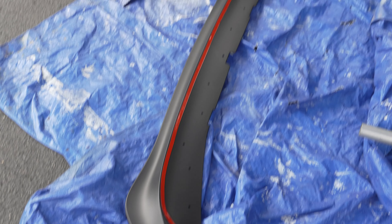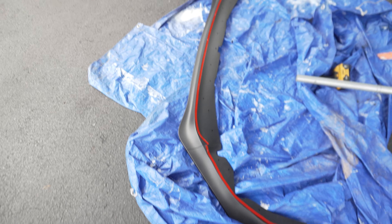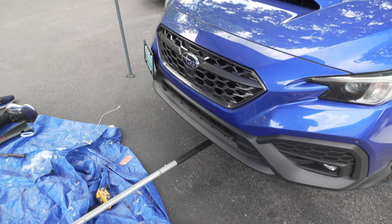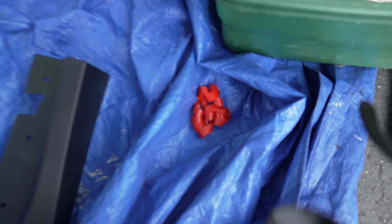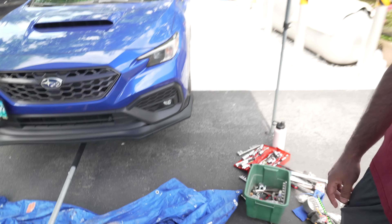We got that 3M double-sided tape that came with it and we're installing it. Then we're going to go through the slightly tedious process of peeling it off and shoving it up on there. We also cleaned the underside of this with water — you could use alcohol too, just to remove everything on the contact surface. There's nothing more fun than trying to peel this tape off; it's actually mad annoying if you don't have any nails. All right, so we got the lip on.